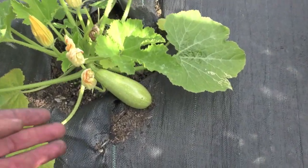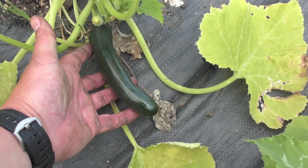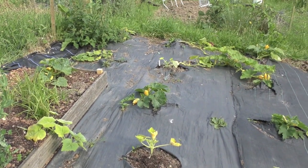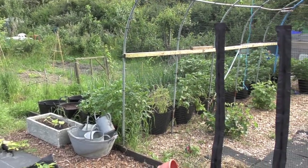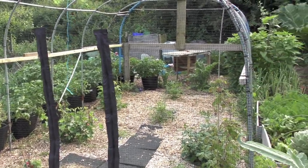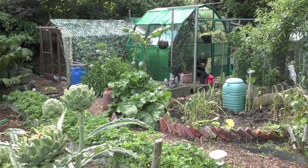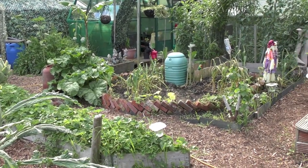The courgette and pumpkin bed is doing really well and I've got a few early courgettes of a decent size. I'm actually doing a cooking show on Sunday — we're doing four over the summer called Plot to Plate on a channel called sw1tv.com, link in the description. The first show this weekend is going to be a fish dish. The fish hasn't come from the allotment, but everything else I'll literally pick that morning and we'll cook it.